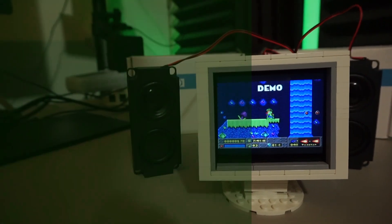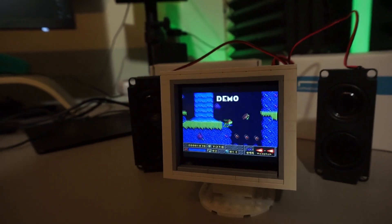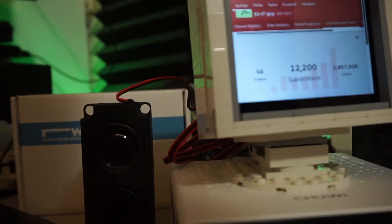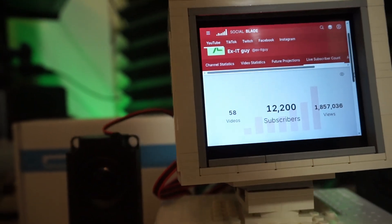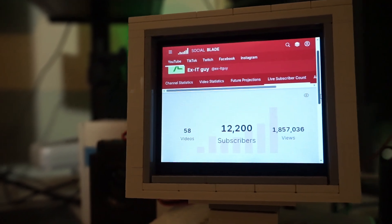That's without any speakers — I might get myself some smaller ones to go with it. Is it useful? Not at all. I'll probably just put this on my desk as a prop — maybe show some stats on screen, I don't know yet. What would you do? Tell me in the comments. I hope you liked this build as much as I did — thank you very much for watching. Until next time.